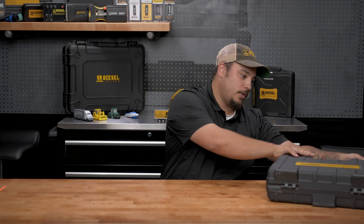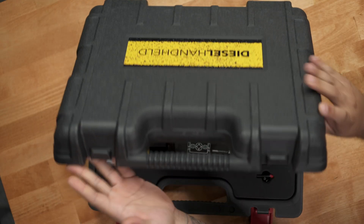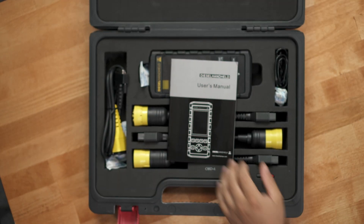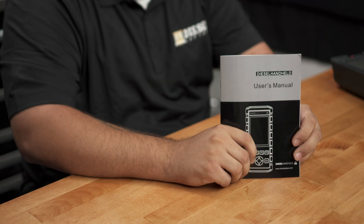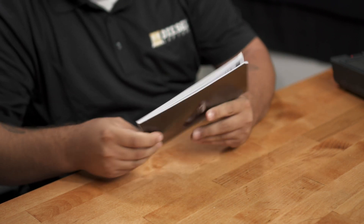We're going to start off — I'm going to open up the case and show you what comes with it. Once we open the case here, the first thing you're going to see is our user manual. This is going to give you any information you need on how to use the tool, what all the different buttons do, things like that.